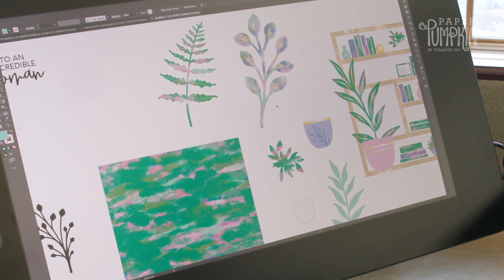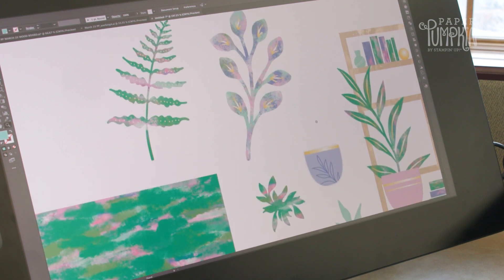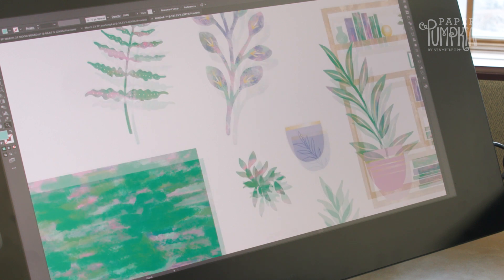I also really love the gold details that you'll see in these plants — in the veining, the dots, and the pots.